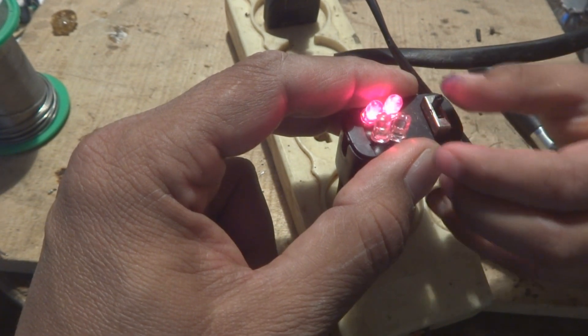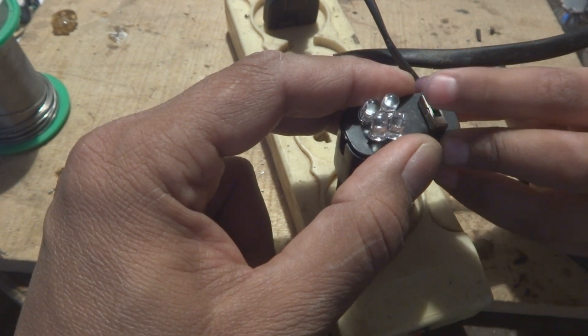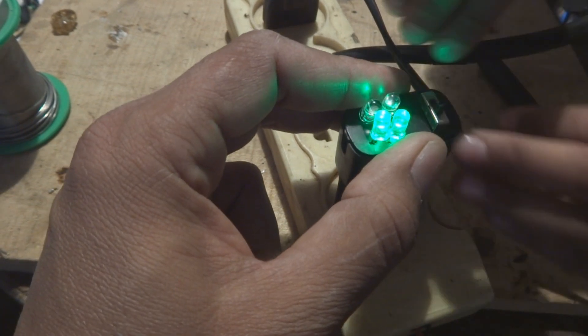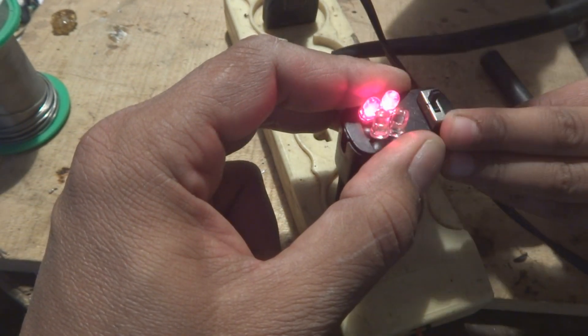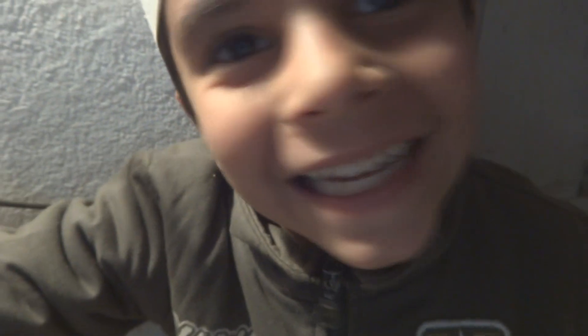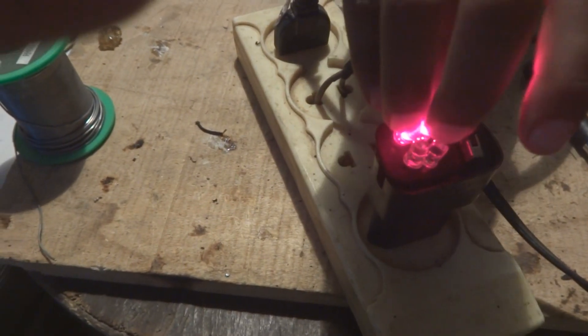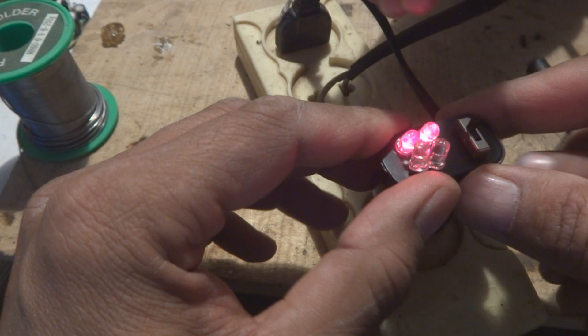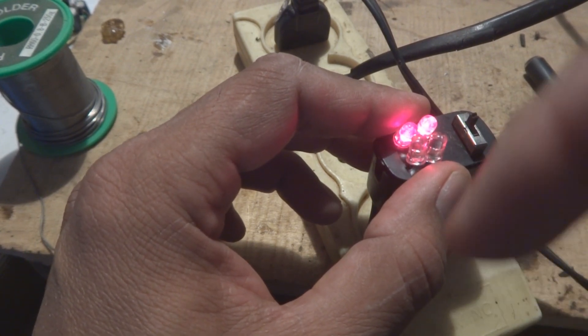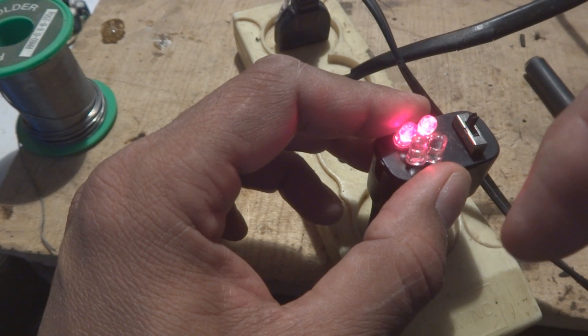My tiny engineer is playing with it and changing the colors, understanding how it functions — and he is happy with this small device! This was a small project and I hope you enjoyed this video. If you enjoyed it, please give us a big thumbs up, stay tuned, subscribe to my channel, and click the bell icon below.